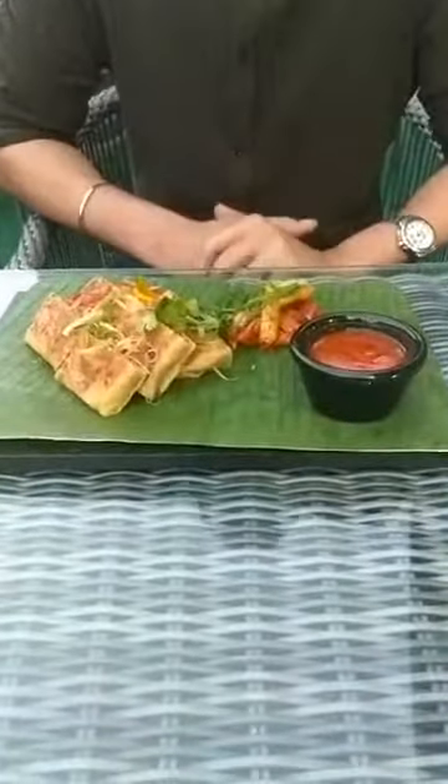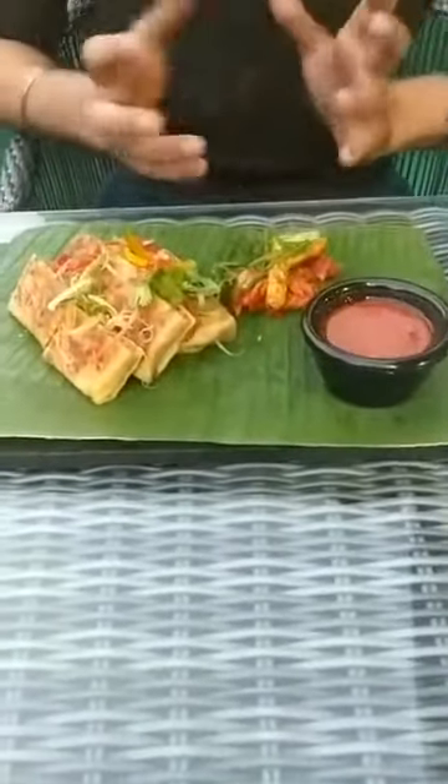So today we're going to talk about the murtabak, which is a very common dish found all over Malaysia in food stalls, in night markets, even in the frozen food section. This is had for breakfast, lunch, dinner or even as a snack in between.